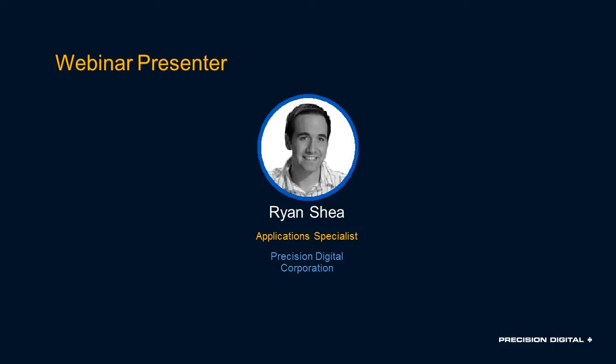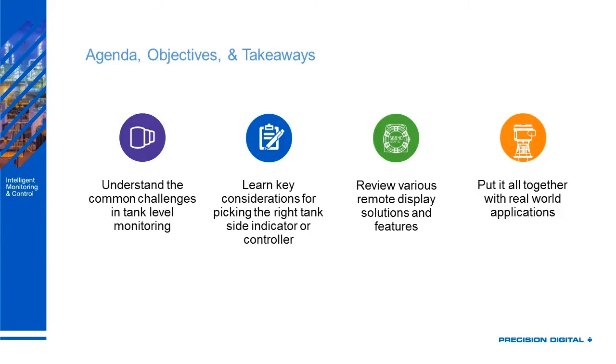Let's get started and talk about the agenda, objectives, and takeaways. We're going to understand the common challenges in tank level monitoring, then learn some key considerations for picking the right tank side indicator or controller, then review various remote displays and solutions as well as their features, and then put it all together with real world applications.